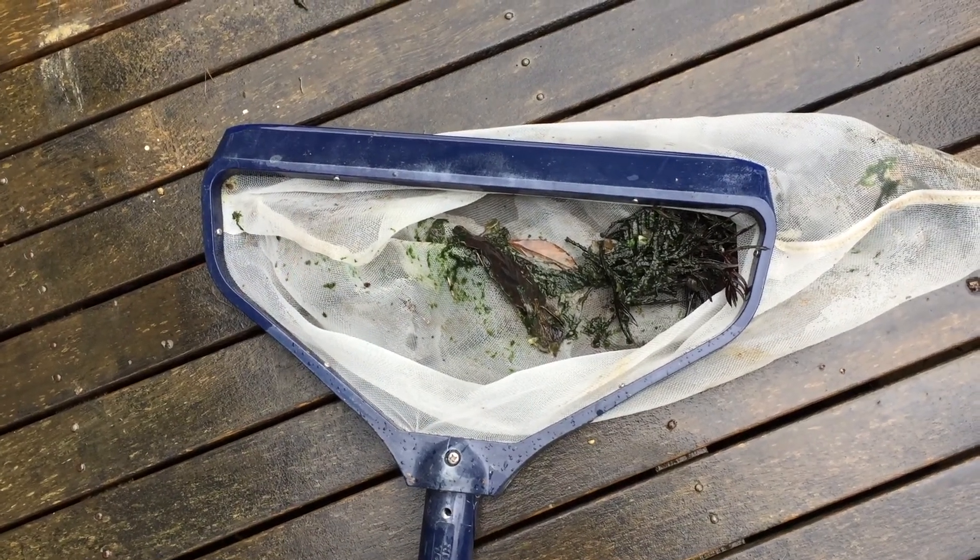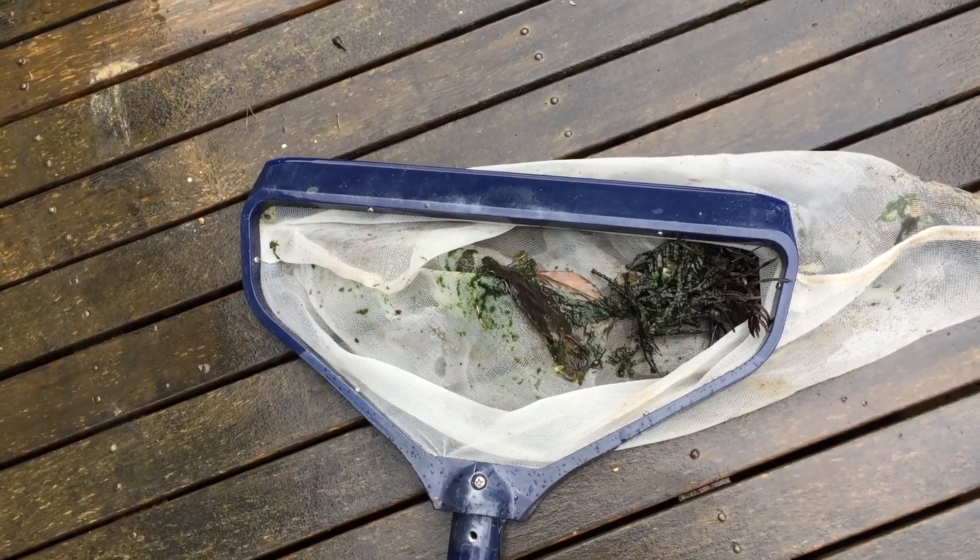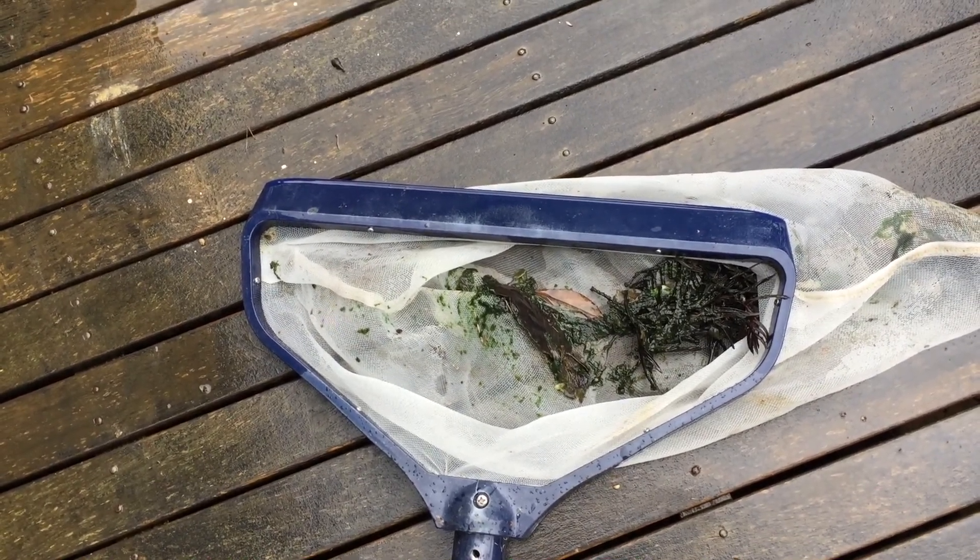This video is going to be on how to clean a green pool. Hi, Mark from Mark's Revision Tutorials, and here's another video for the Pools Demystified playlist.